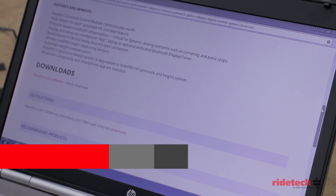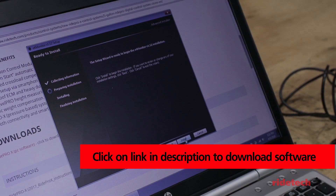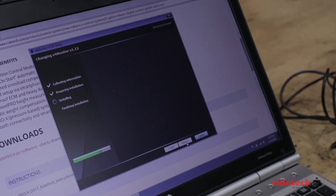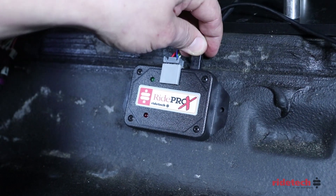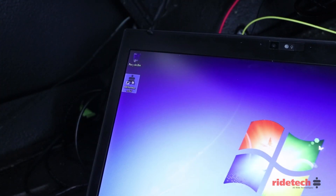If you choose to operate the system via laptop, go to the RideTech website and download the RidePro X software. Using the provided USB cord, connect the laptop to the wireless control unit. With the ignition on, open the RidePro software and search for controller. With E4 found, click OK.